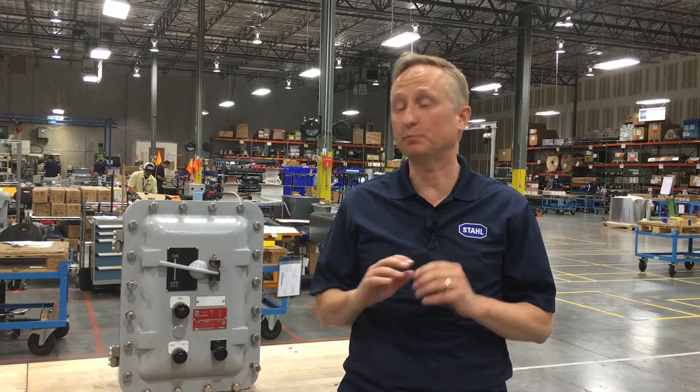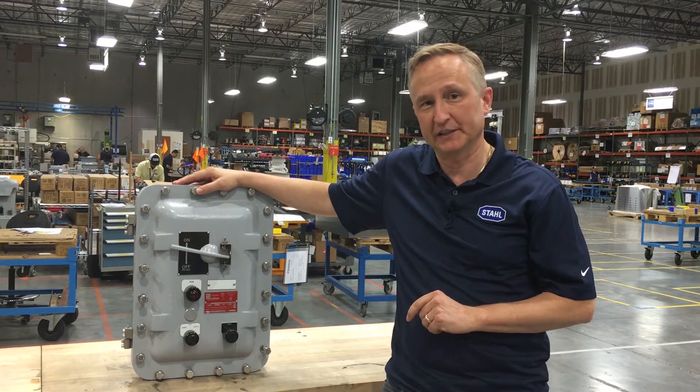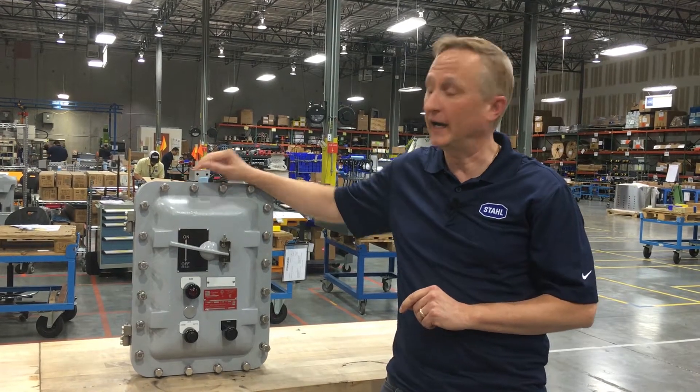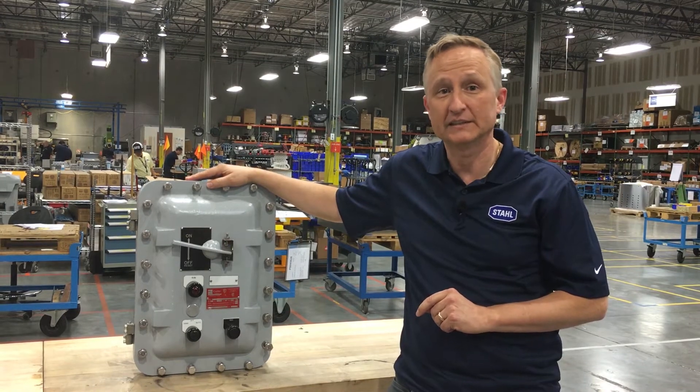Historically, all motor starters for explosive environments were centered around explosion-proof enclosures, similar to this one. There were a couple of challenges around this concept. To install the unit, I had to loosen all these bolts in order to get inside the enclosure.